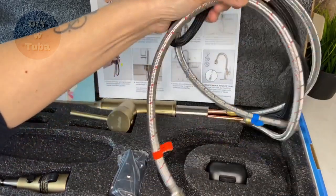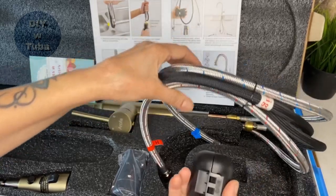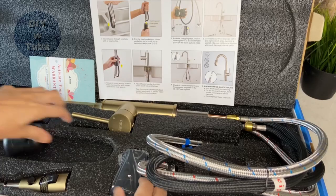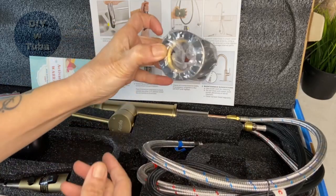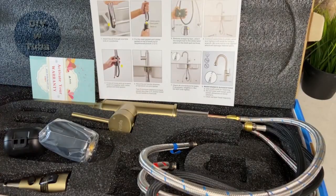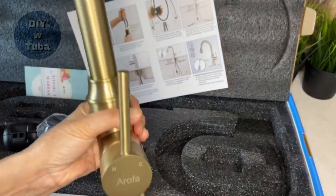These are some spare parts. This is a base plate, which I won't use. And here is the weight for the sprayer hose. And this is the nut to secure the faucet in place.